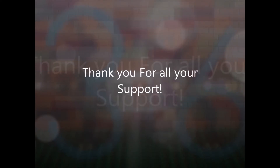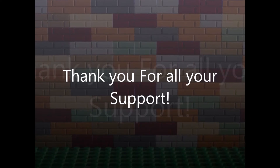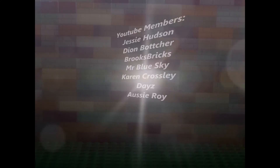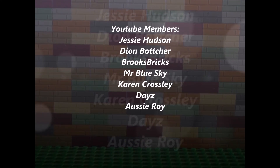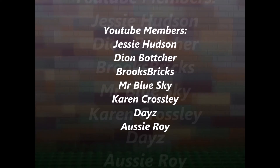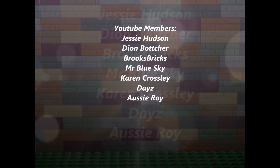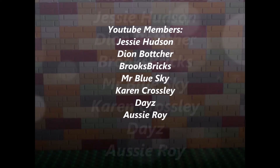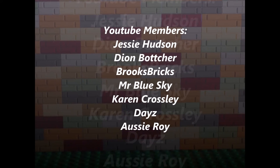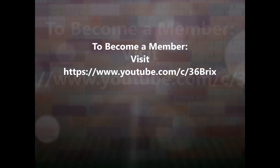I just wanted to take a quick moment to thank all of my Patreon supporters. It really means a lot that you've taken the time, energy, and effort to support my channel, the videos I create, and the live streams. If you're not a member, please go to patreon.com/36bricks and check out my memberships — if you like what you see, please sign up.